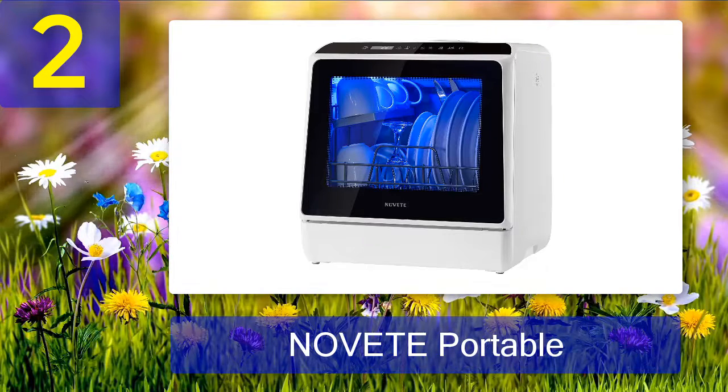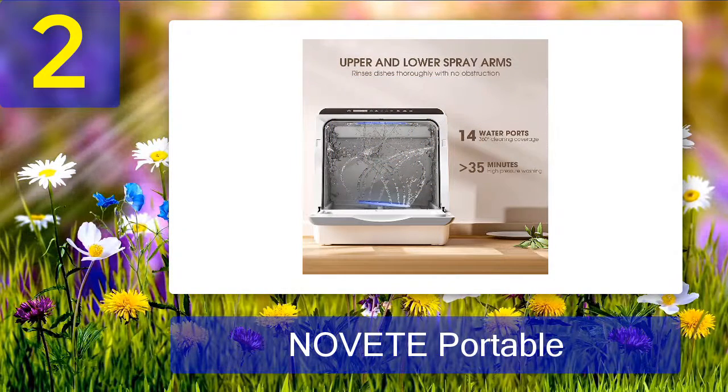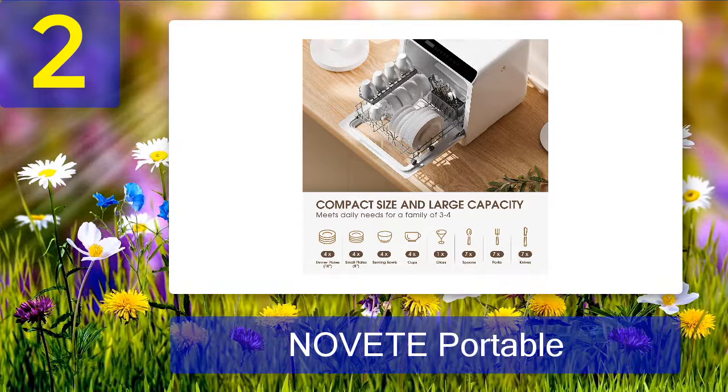Unlike other dishwashers, the drying function is also superb. It takes around one hour to dry one load, so you might want to hand-dry the dishes if you have to run multiple loads. You can fit three plates, five glasses, two bowls, and about 10 to 15 pieces of silverware in this dishwasher without any issues.